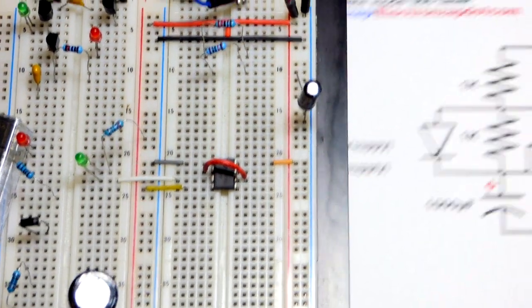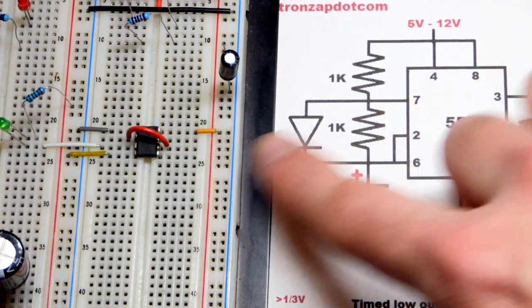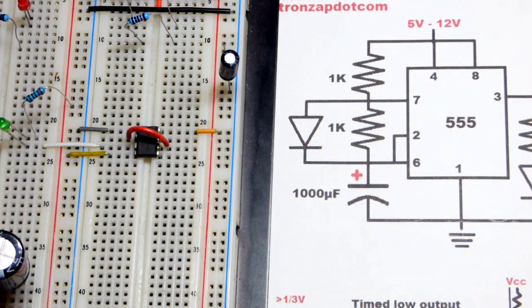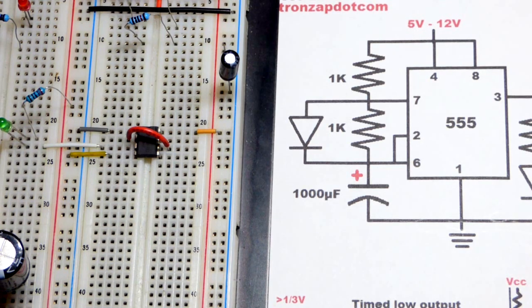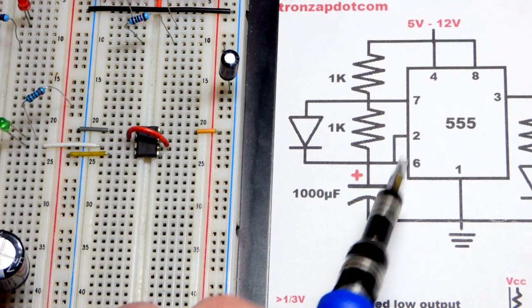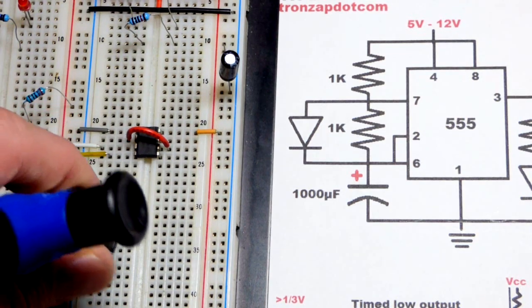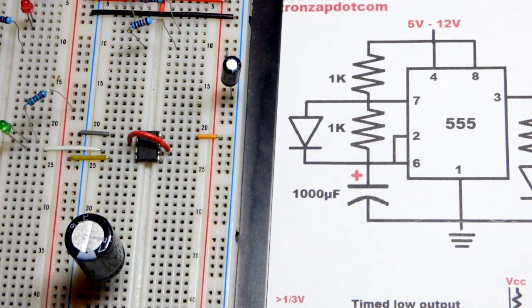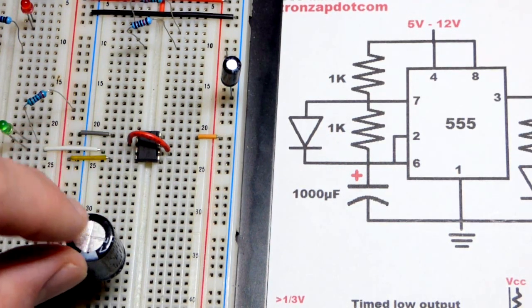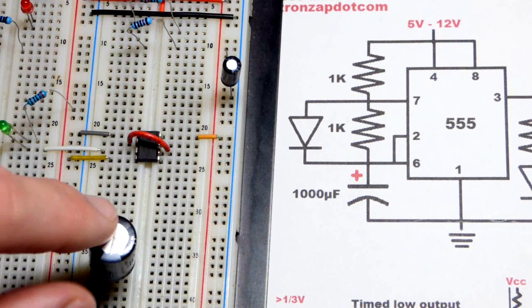Now we get to the timing part of the circuit. Pin 1 to the negative rail, pin 8 to the positive rail, pin 4 to the positive rail, pin 3 is the output. Pins 2 and 6 monitor a voltage. I'm going to use a 1,000 microfarad capacitor — probably close to about the maximum value you want to use with the 555 timer, except that it discharges through a resistor, so you could actually go larger. Sometimes the capacitor discharges directly through pin 7, so you may want to keep it at 1,000 or less.